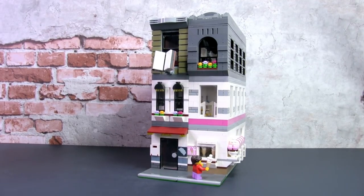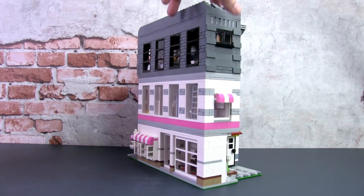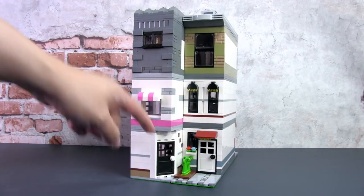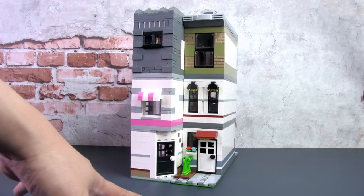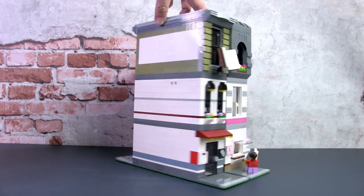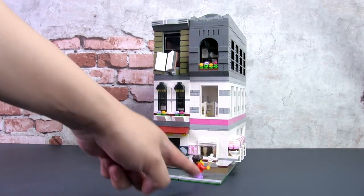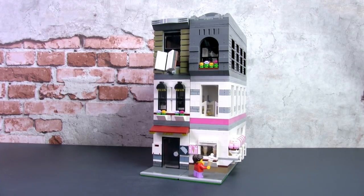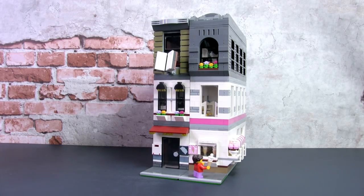Thanks to everyone who gave great suggestions to improve that build. Here's a look at how the two buildings look set together — even from the back it's logical because the corner building's back door leads out to the backyard and back alley. The total width for these two buildings together is only 16 studs wide — that's half a modular building — yet there's much more detail and it looks even nicer than some full expert modular buildings.